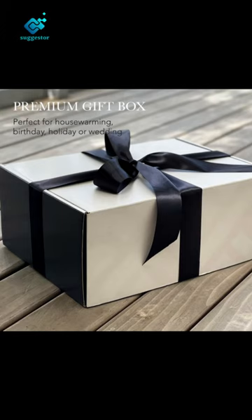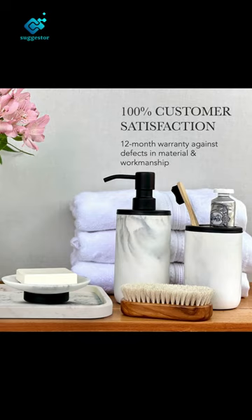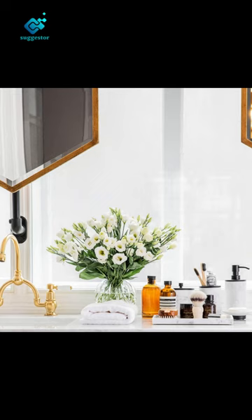Exceptional quality, style and value — made with high-quality resin and rust-proof stainless steel, our collection is durable and long-lasting. The pump of the soap dispenser is sturdy and easy to use. The base of each piece includes rubber studs that prevent slipping and scratching while keeping your counter dry.